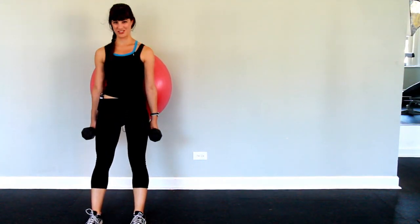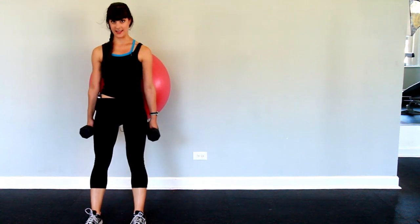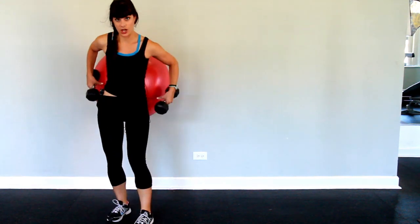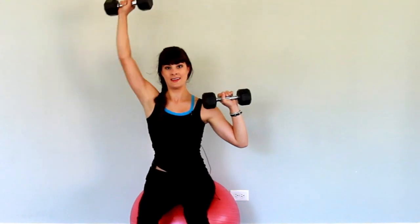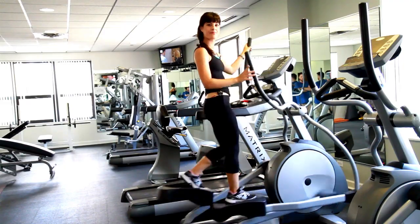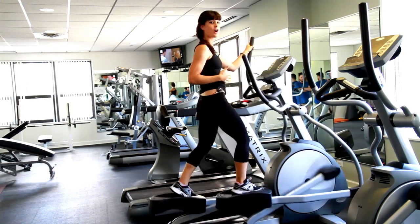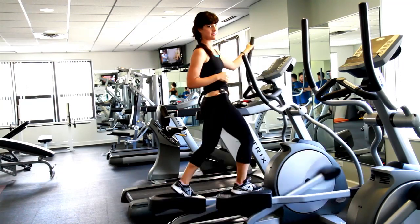To keep your heart rate up during strength training, try doing your exercises in a circuit — meaning after you do a lower body exercise like a squat, immediately go to an upper body exercise like an overhead press. Always end a hard workout with a 2-5 minute cool down. This will help you recover both mentally and physically.